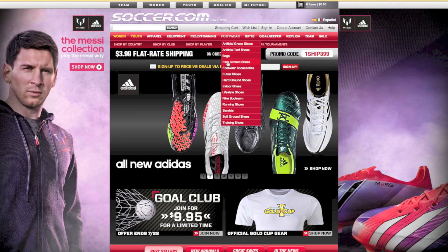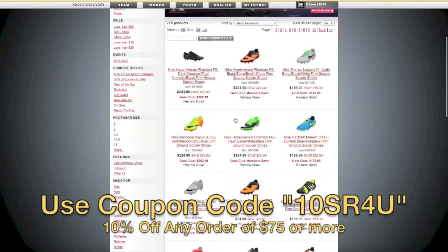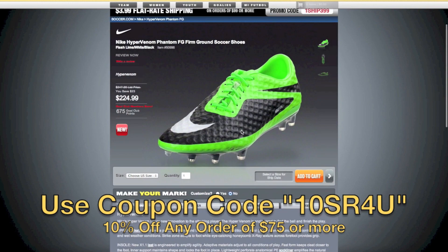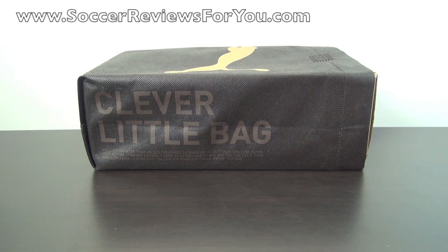This video is brought to you by Soccer.com, North America's largest online soccer retailer. Be sure to use coupon code 10SR4U at checkout for 10% off any order of $75 or more. Hey guys, Josh from SoccerReviews4U.com with an unboxing plus on-feet video of the limited to 999 pairs Puma King Luxury Edition.